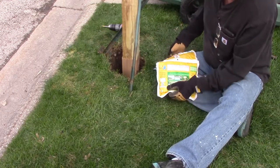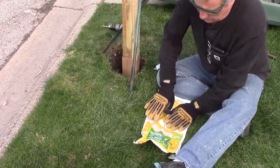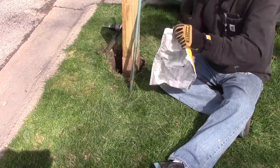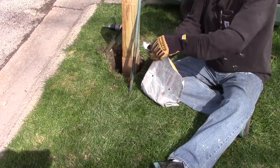You roll the pouch together to mix the two parts, and then you want to mix it for 20 seconds. After 20 seconds, cut the corner and pour it into the hole. It sets up in three minutes and it's going to be fully cured after two hours.